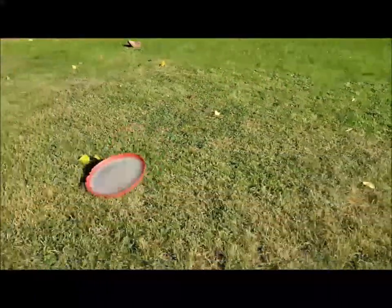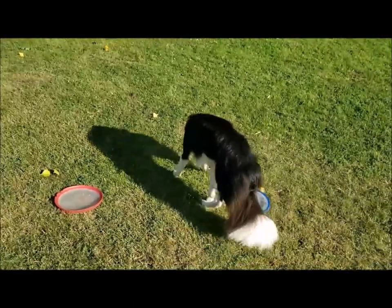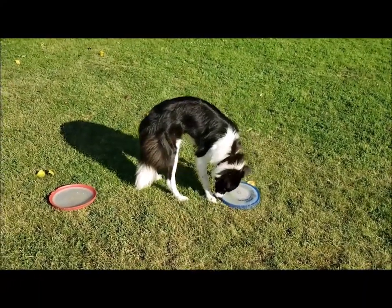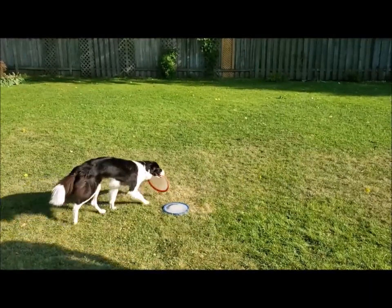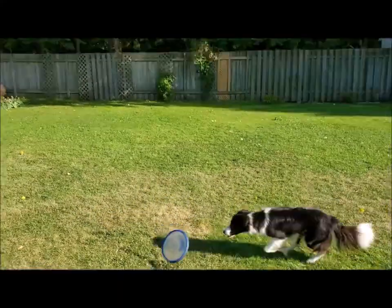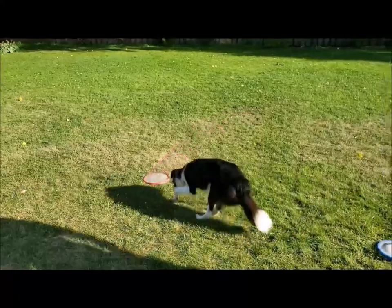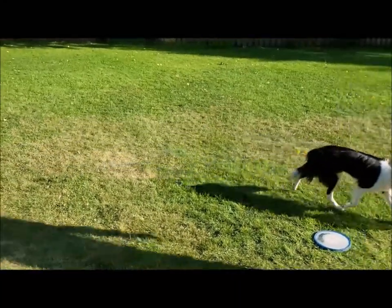Buy two frisbees — this is important because slowly your dog will learn how to take one frisbee and then drop the other one when the second one is offered to him. Once you have your two frisbees, just toss them around, let your dog play with them, let your dog really get used to them, use them as toys. You want to make sure that your dog gets engaged as much as possible.